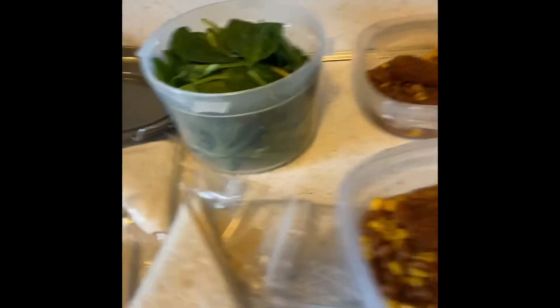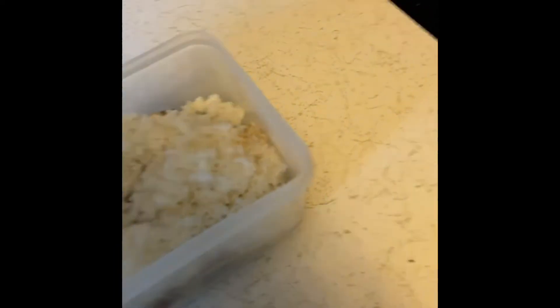I will show you what I have together for dinner. So basically, underneath the rice I have the eggplant, the bell pepper, and the potatoes — all in one container.